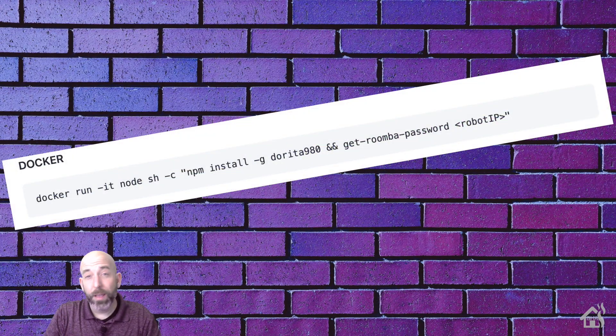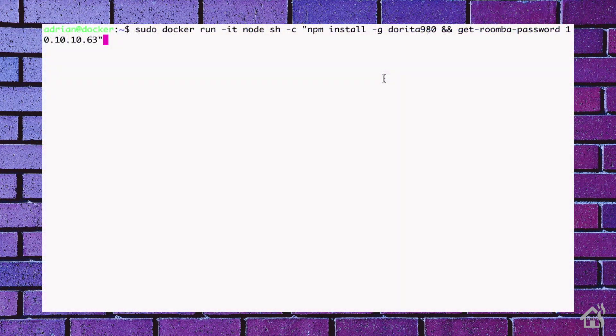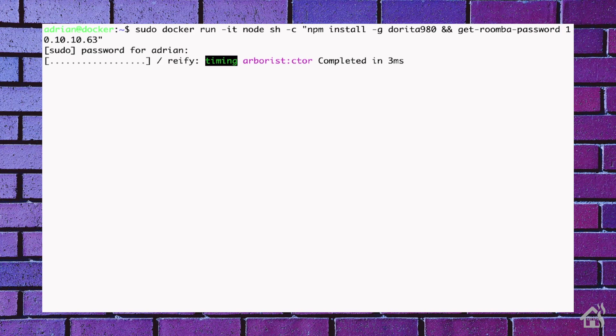There are several different ways to go about getting this information, but I found that this custom Docker command will actually pull that information for you and it's pretty easy to set up. Basically, we're going to run: sudo docker run -it node sh -c, then in quotes: npm install -g dorita980 && get-roomba-password, followed by the IP address of your robot, then close the quotation marks. I'll have all this in the description below so you can just copy and paste it.